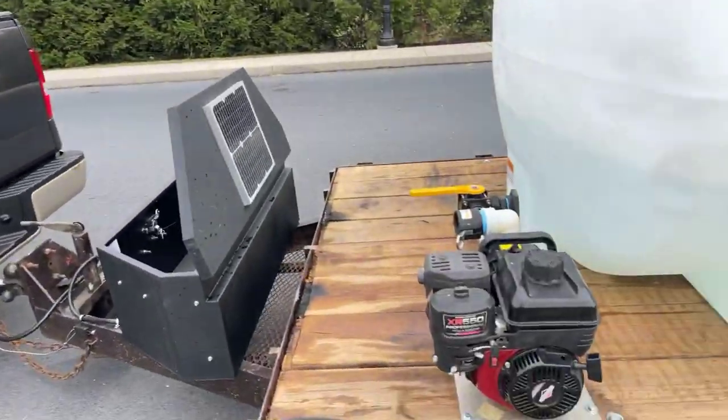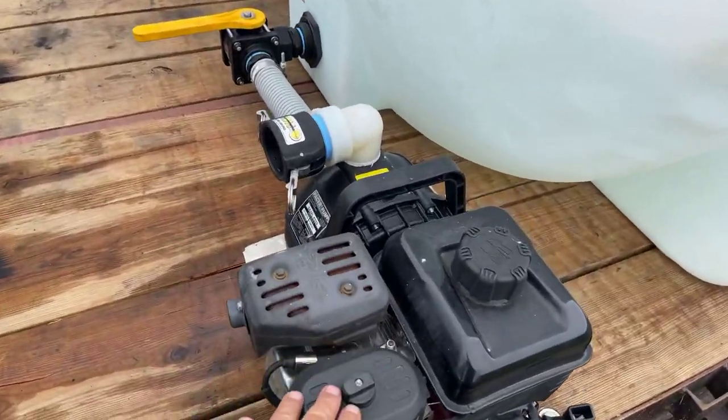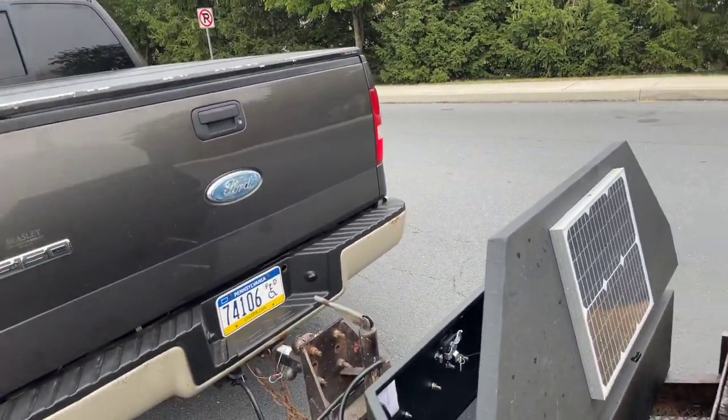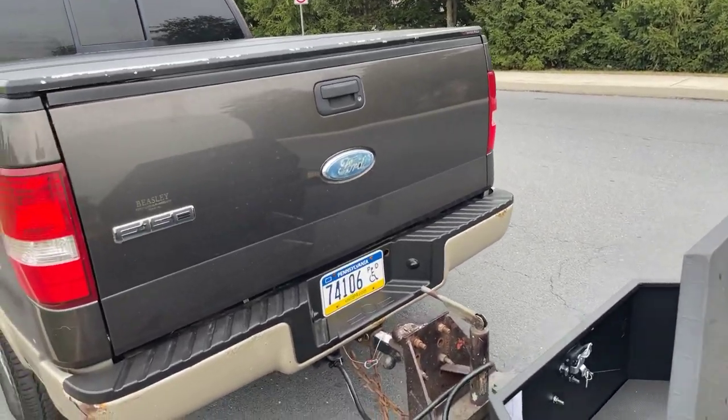We're not gonna be pulling with this truck. On the front of it is our water pump — a hose is gonna be attached to fill the 500-gallon tank in the wash truck.